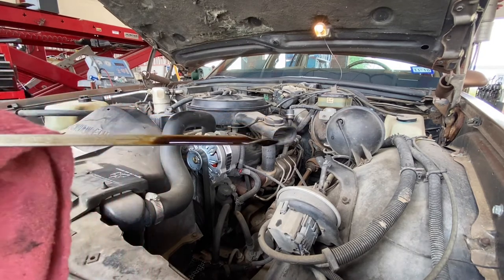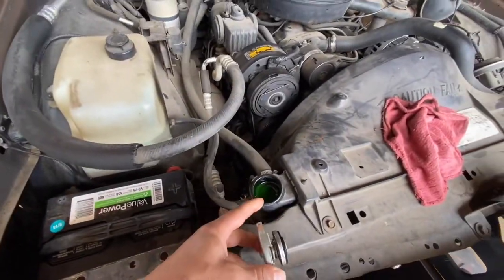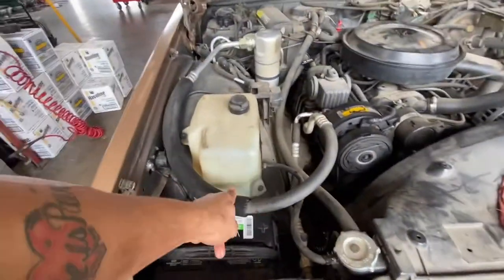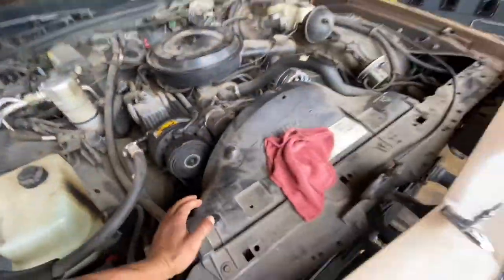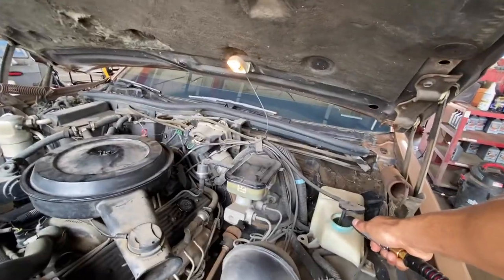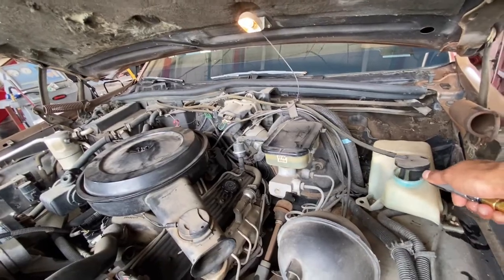Your oil should look this color, not this color — you see the difference? This is dirty oil. When you pull your dipstick out and it's this color, you need an oil change. Check the rest of your fluids — your radiator cap, check your radiator, make sure it's still green. That's good. When you pop your cap it should be coming out like that, reservoir full.